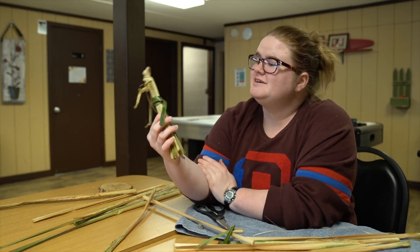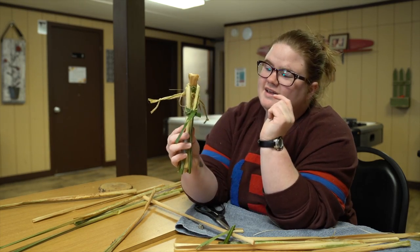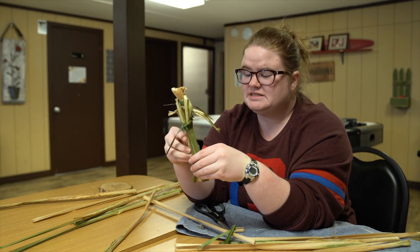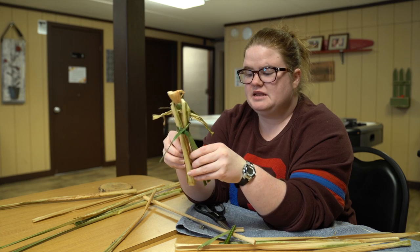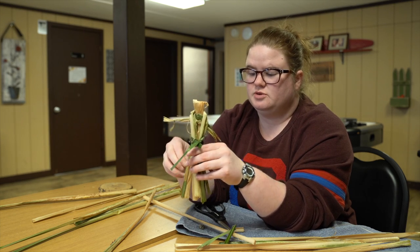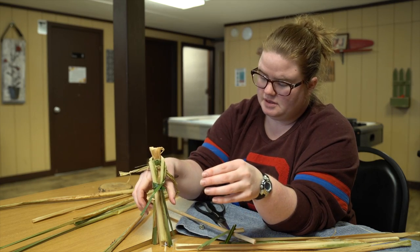Here's our basic doll — he's got a head, arms, and a body. There we go. We can leave them just like that, stand them on something, or tape or glue them to a base.